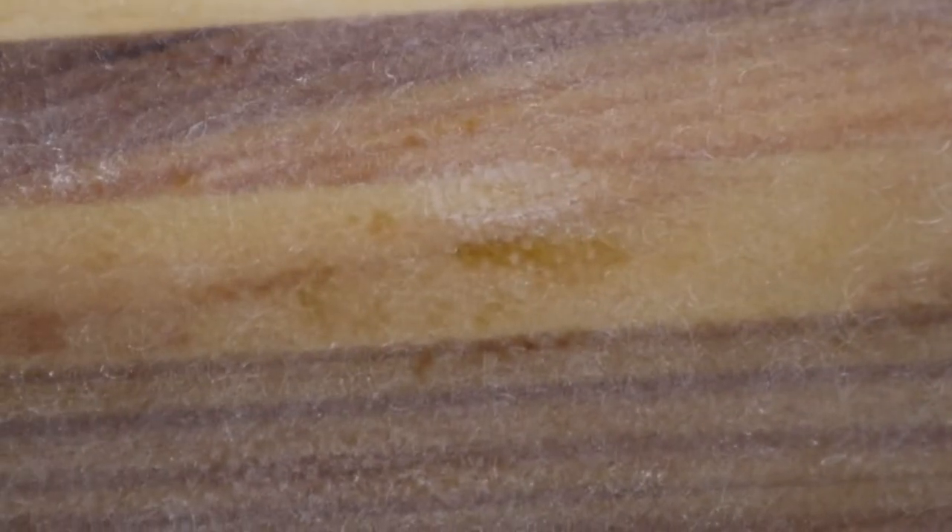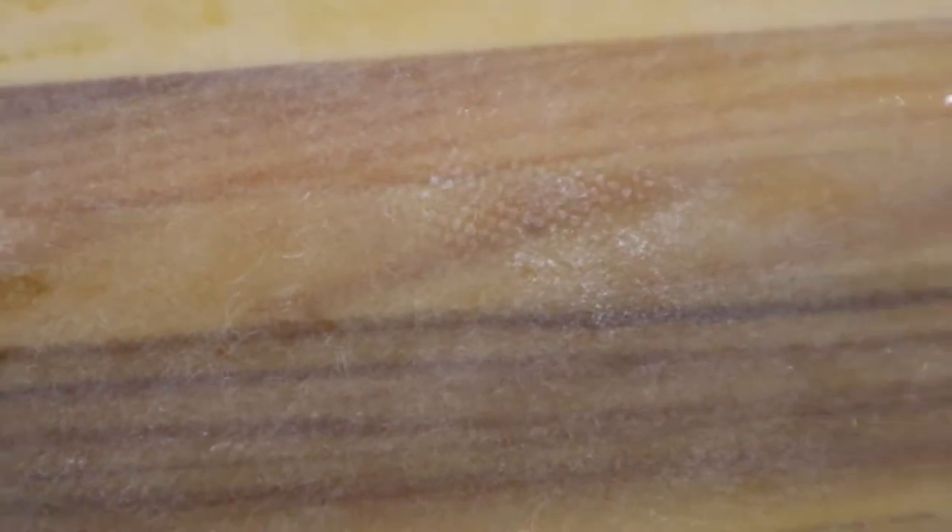I have broken through into the weave very slightly just in these little areas here, so I'm going to apply another layer of epoxy over this area.